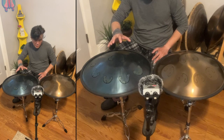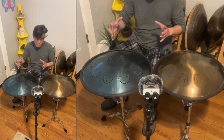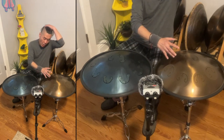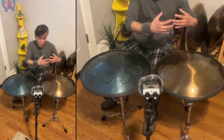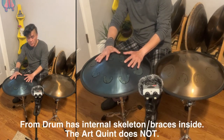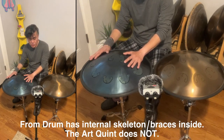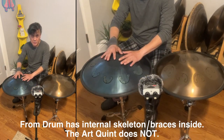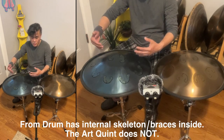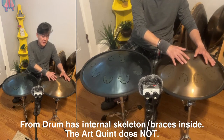On the Frog Drum, I feel that the overtones or the harmonics are more collective — it's a tighter harmonics. While I feel that on the Odd Queen, it's more open. Maybe because the Frog Drum has skeletons under the shell — skeleton means it has braces that collectively maintain or control the sounds or the tone.